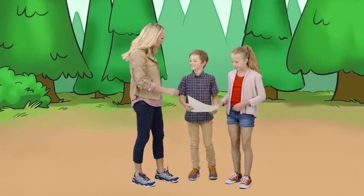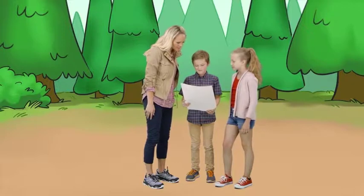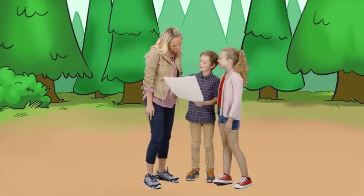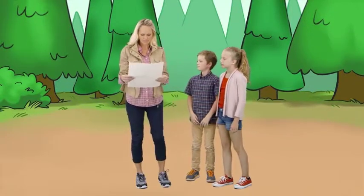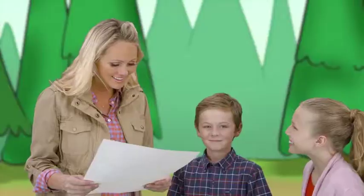Oh, hi, you two. What are you up to? Hi, Sophia. We're trying to figure out these instructions. Yeah, it's a bit tricky. Take a look. Maybe we can help. Together we can find a solution. Thanks, Sophia. It seems like it's a list of actions we need to follow.